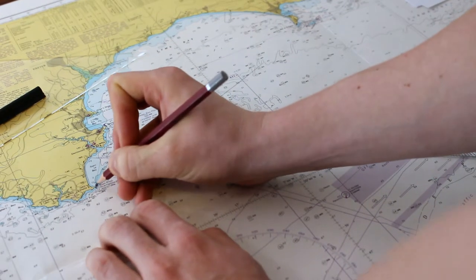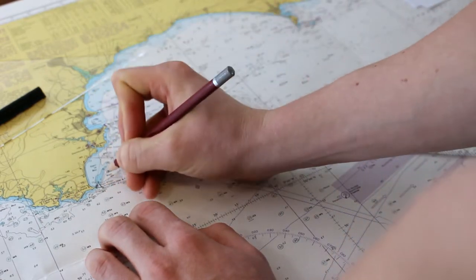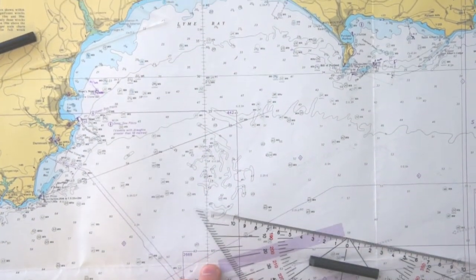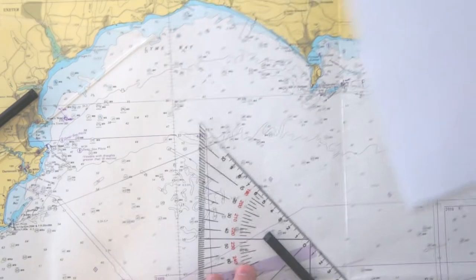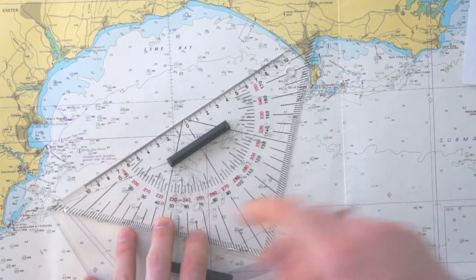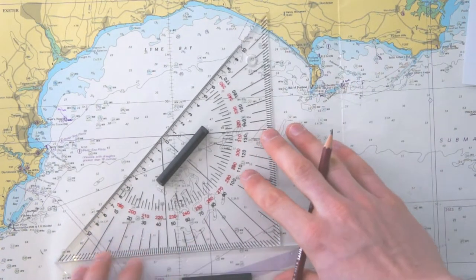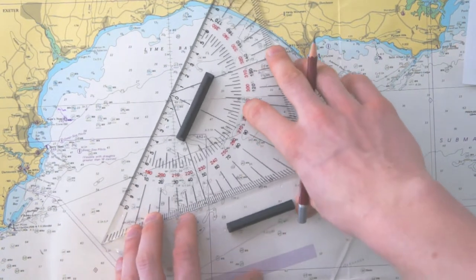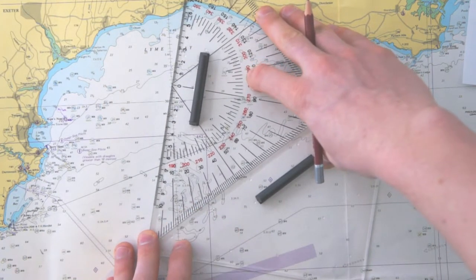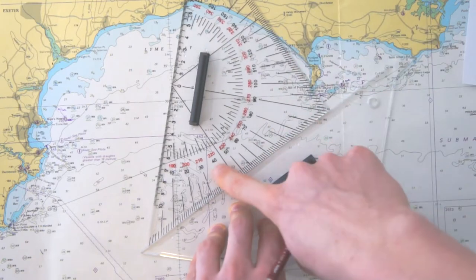We draw an arrow to the lighthouse, which means bearing, and write the number next to it: 252 degrees. Then the second bearing is 012 degrees to Bill of Portland. Same procedure — 012 degrees is somewhere up there, going from west to east, so we use the black numbers. We put the zero on the meridian, then the ruler on 12 degrees, and then we move it to our lighthouse.